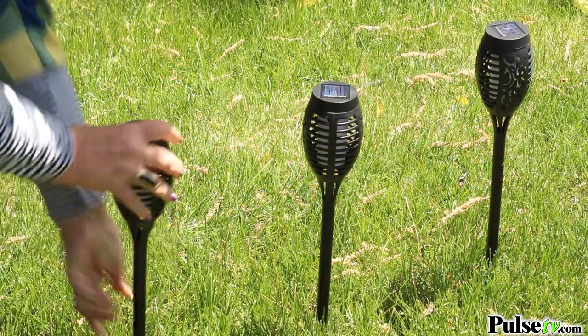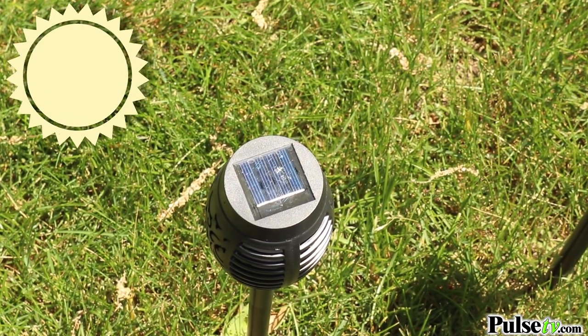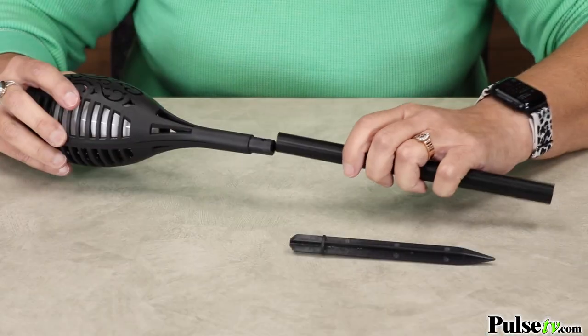These are so easy to set up. That's because they're solar-powered, which means they'll charge all through the day and light up all night long. And the best thing is, you don't need an electrician or any electrical outlets.